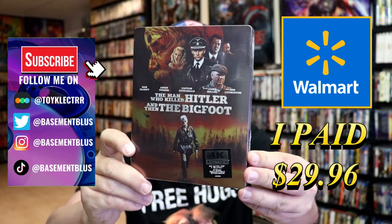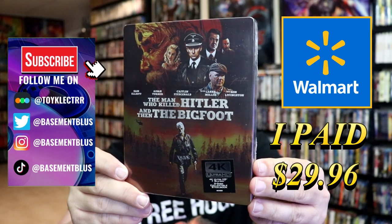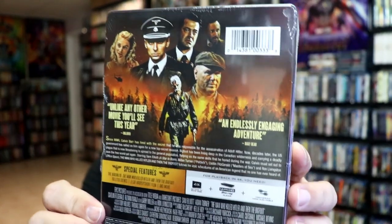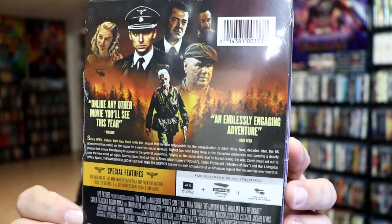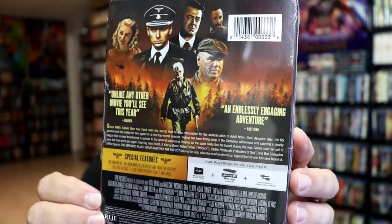I've received my order for the Man Who Killed Hitler and then the Bigfoot. This right here is a Walmart Exclusive 4K Steelbook. Here's the front and here's the back. If you'd like to read up on it and see the special features, you can go ahead and pause and do so. I'm going to go ahead and remove this from the wrapper and we can take a close look at this steelbook.